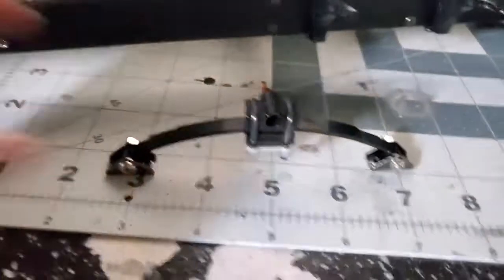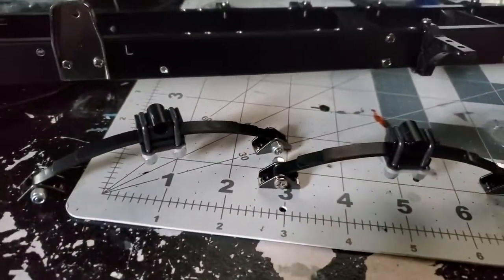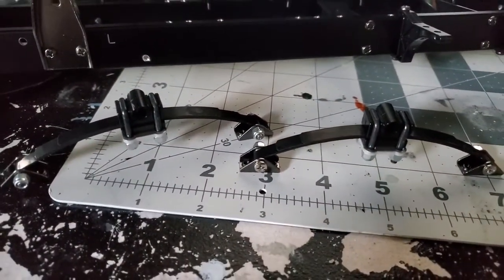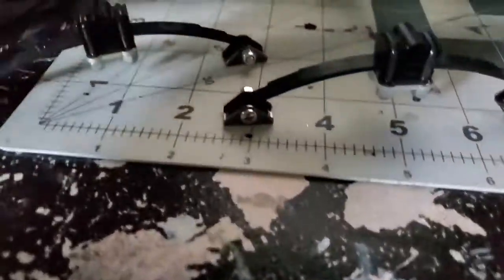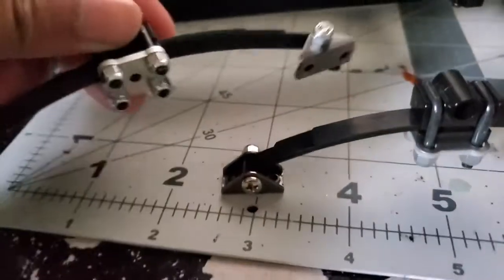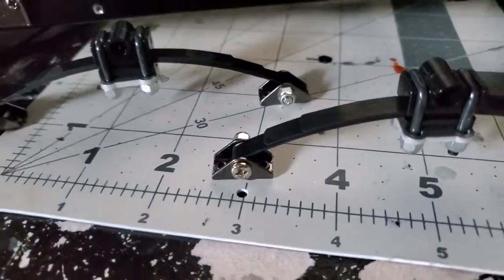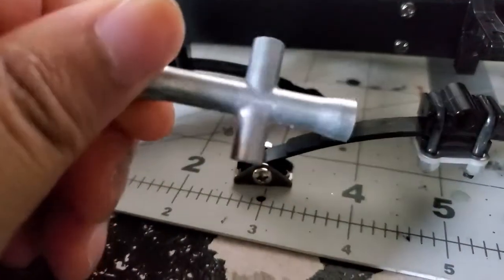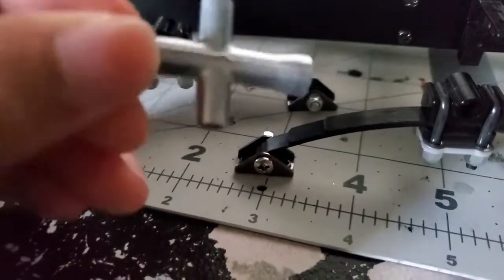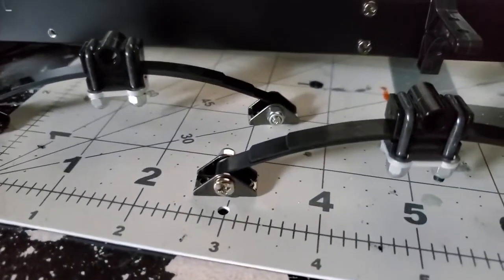Moving on, I have my two leaf spring suspensions completed for the back. It took a few minutes to get these done because I had to find something to tighten up these nuts at the bottom — which I figured out. There is a tool that comes with it, kind of like the little wrench you use to change a tire. You can use that along with a screwdriver to get those tightened up.